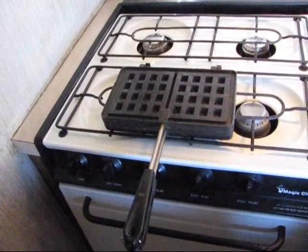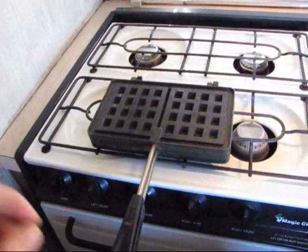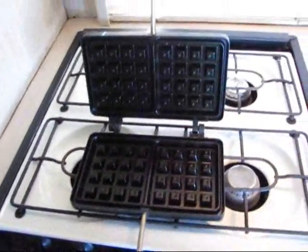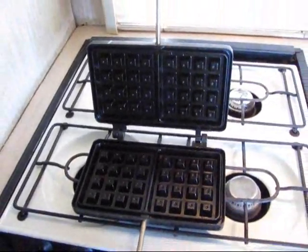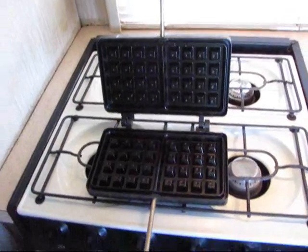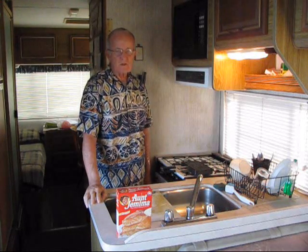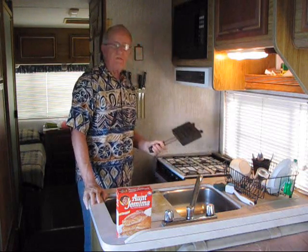The waffle maker that I use — there's nothing unusual about it. It has some kind of coating on it, but it's not a non-stick coating. I've owned several of these things; they look sort of black on the inside. It claims to be non-stick, but it doesn't look like Teflon or anything like that. The first thing I do before beginning to make the mix is turn on the flame and start heating the waffle iron.